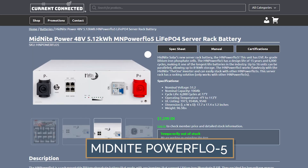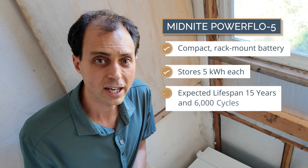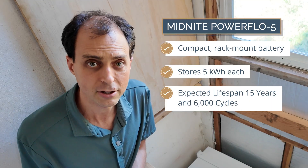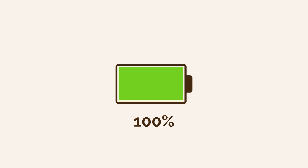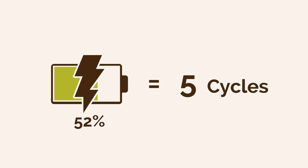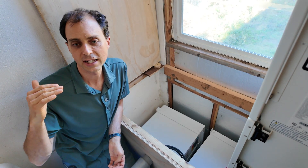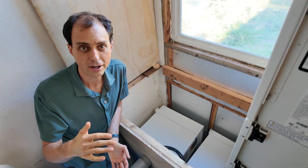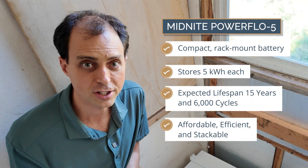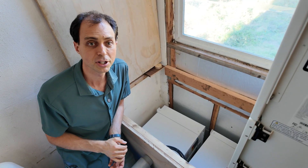They come in two main versions. The Power Flow 5 is a compact rack-mounted battery storing about 5 kilowatt-hours each, with an expected lifespan of at least 15 years and 6,000 cycles. A cycle is when you start fully charged, discharge down to around 20%, and charge back up — that's one cycle. After 6,000 cycles, these batteries will still hold 80% of their rated capacity. They're affordable, efficient, and you can stack them six high — up to 16 total in one complete battery bank.